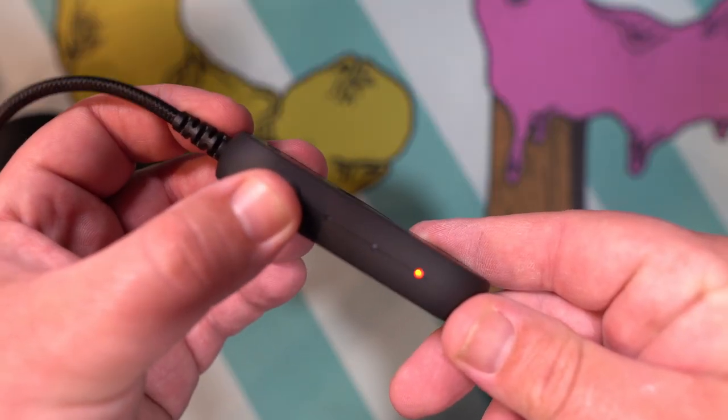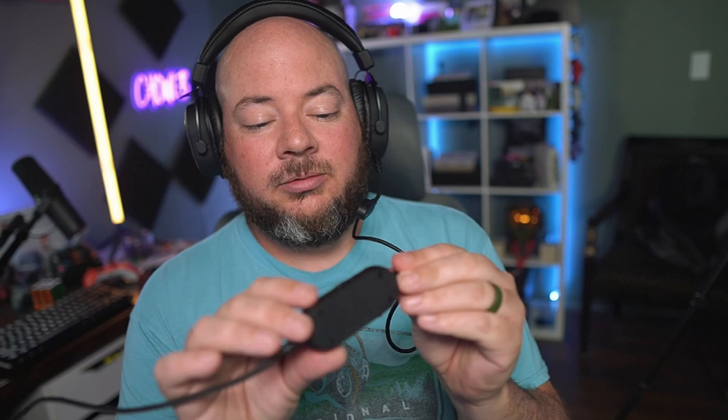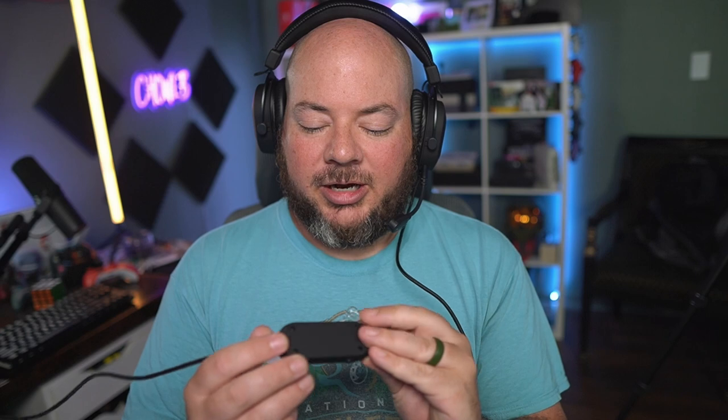There are three EQ settings on the side of this device. There's a small button — there is music, gaming, and movies. I believe most people are going to buy this for the gaming setting, but you just push that button and the setting changes. On the back you can see little icons that tell you which mode you're in. There is also an inline mic mute button, so you don't have to reach down the cable trying to find your microphone or alt-tab out of your game. It's pretty close on the headset — if you just want to mute, you just push that, and then turn it back and your mic is unmuted.